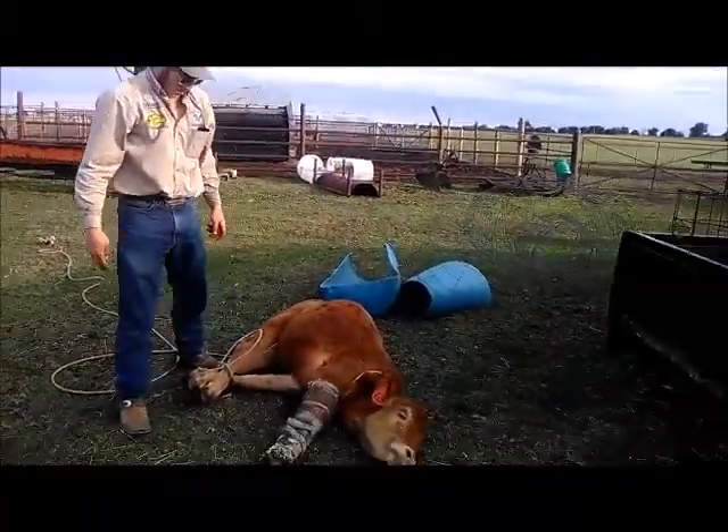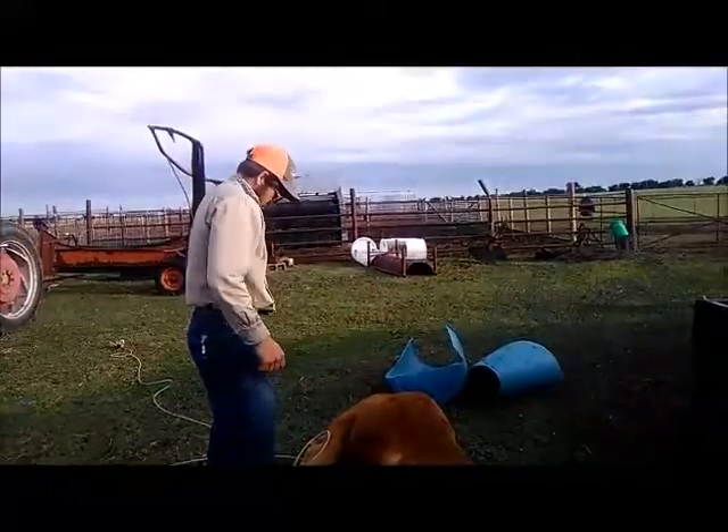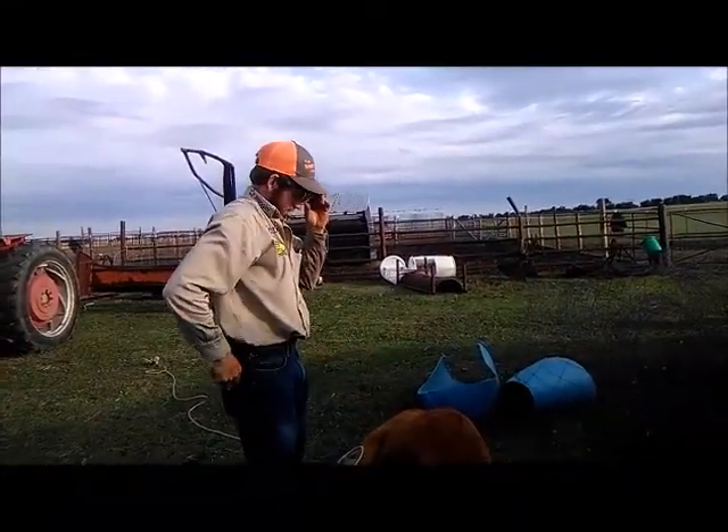All right, RJ, what are you doing? We're going to remove this cast that's on her plug. Okay, and how do you plan on doing that? I've got a sharp knife.